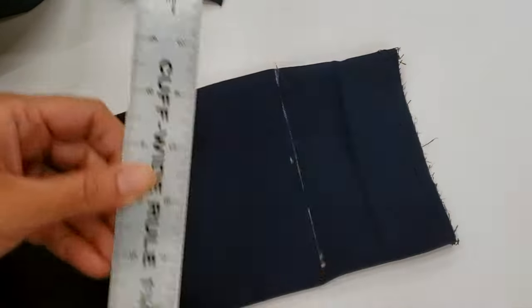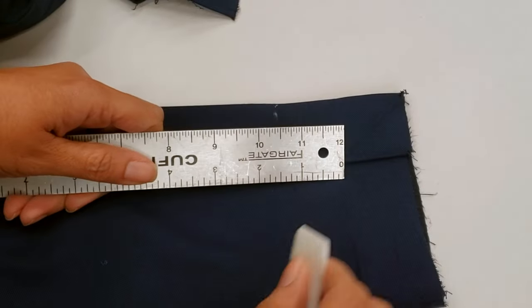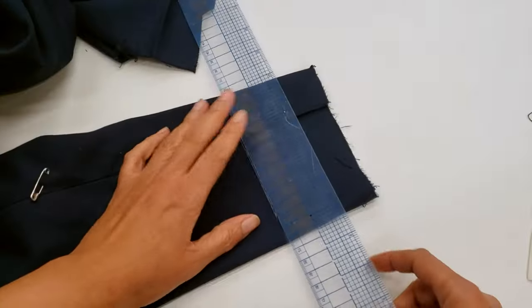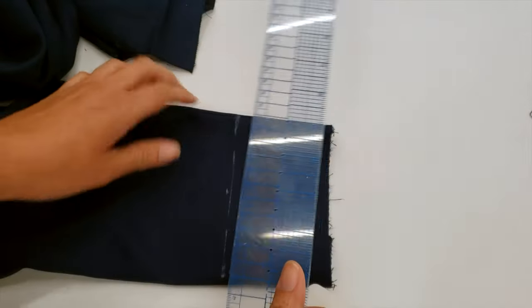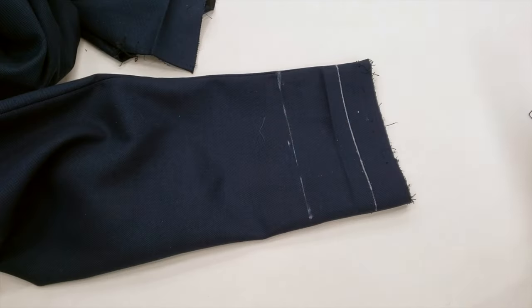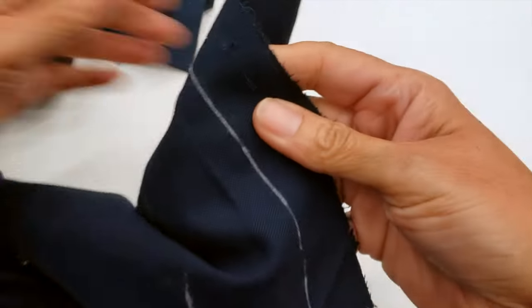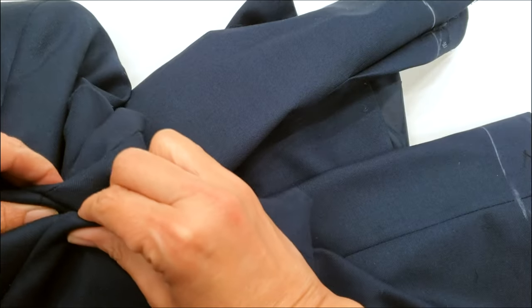I smooth out the creases so I can measure the hem comfortably. You really don't need to mark every point — you can just do two points and make your line — but I feel more comfortable going little by little. For cutting as well, you can cut everything at once, but I prefer to go step by step. I've already marked and cut both sleeves and checked that they are the same length.